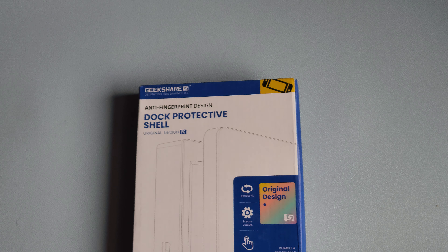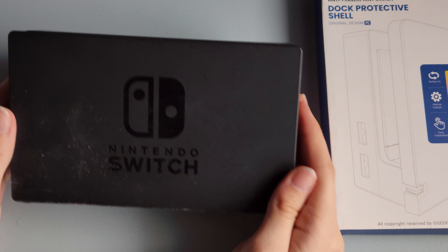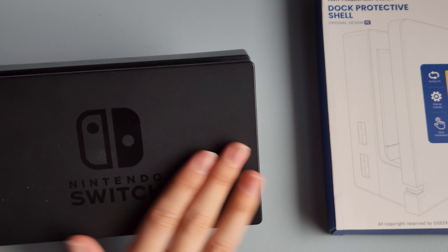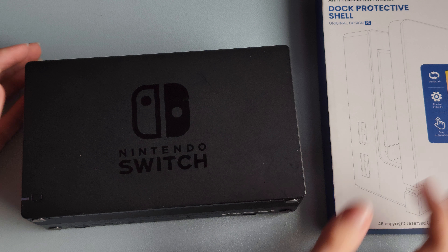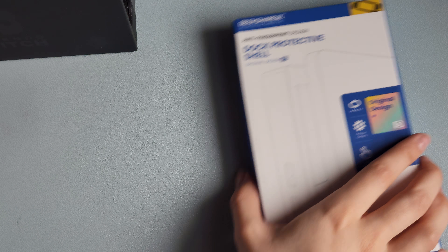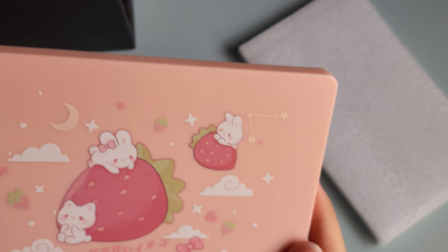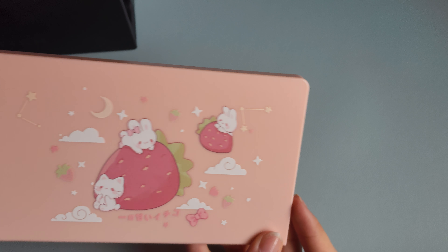Next is the dock protective shell. Let me go ahead and dust off my dock — okay, my dock is all dusted off now. We are gonna see what it looks like on the dock. First let's open it — it just opens up like that. This one is a little bit different. Oh my goodness, they're strawberry bunnies instead of steamed dumplings!